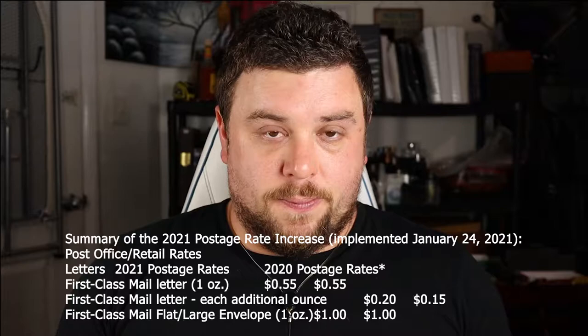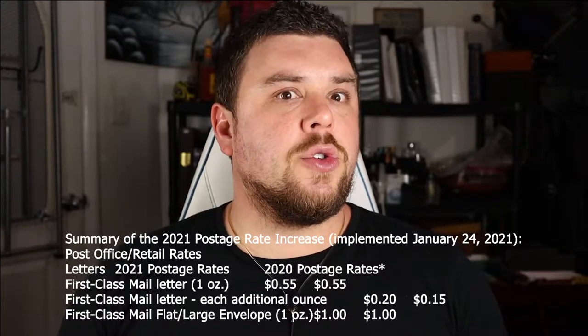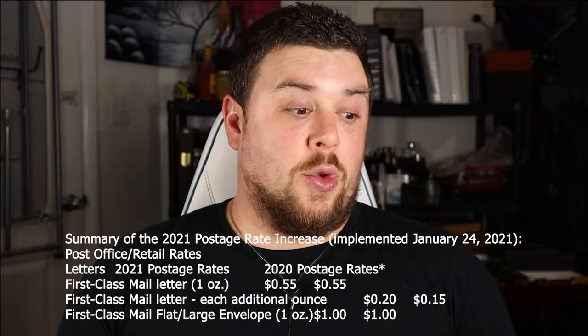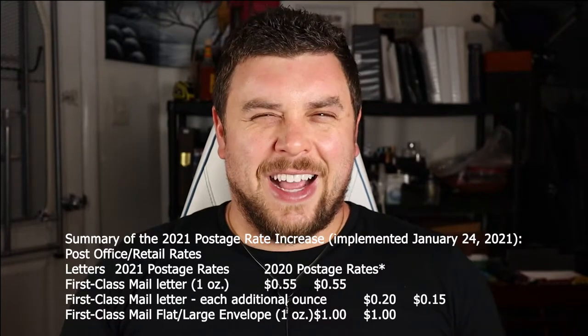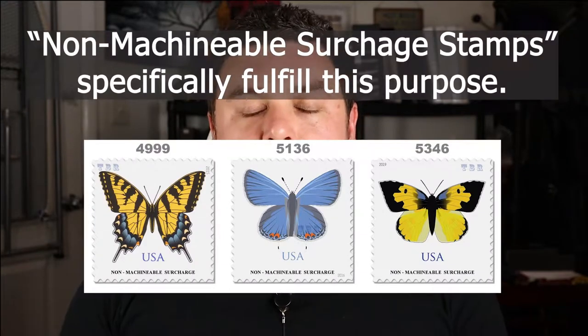The standard letter is usually an ounce — a first class envelope — and most people use forever stamps, which have a value of about 55 cents. What happens is if your envelope is over an ounce, if you have a wax seal, string tying it, buttons, something thick or loose like coins inside, an exterior item securing the envelope, or it's just too heavy — it's not machinable, so you have to pay a surcharge.